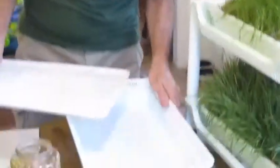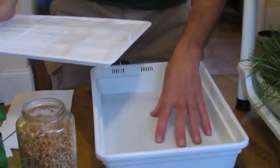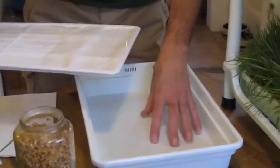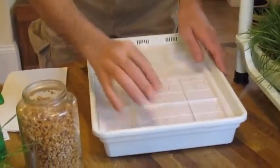I have the tray in front of me — it's actually a two-tray system. This tray is for growing without soil and this tray is for growing with soil. This is the seedling tray that we use for growing without soil.